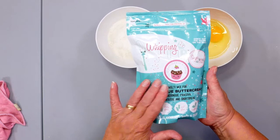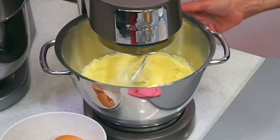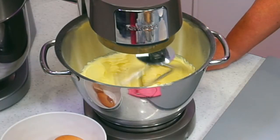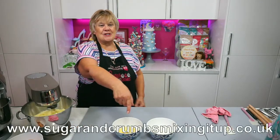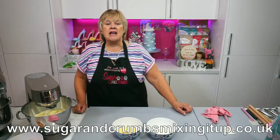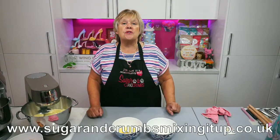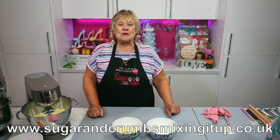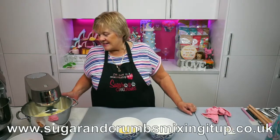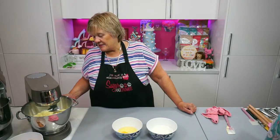I'm using the strawberries and cream, our new flavour of whipping it up. So the recipe for these mini baked Alaskas will be on the website after lunch. You'll be able to find them at www.sugarandcrumbs.mixingitup.co.uk. And it will also go straight onto the Facebook recipe site as well — www.sugarandcrumbs.mixingitup.co.uk. Too many W's.